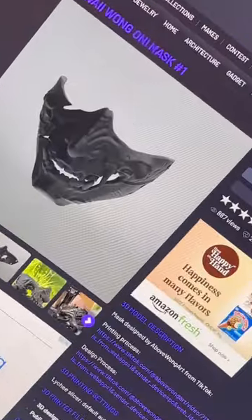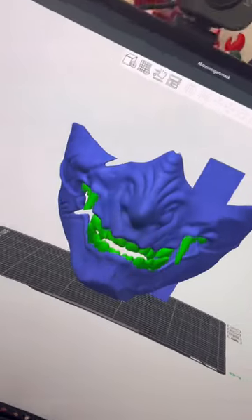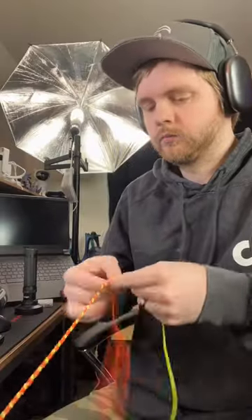I found the model on Cults 3D, then loaded it up in my slicer. Of course, we're going to do it in multicolor. It's almost done — it looks so good! I re-taught myself how to braid hair, but in this case, rope.